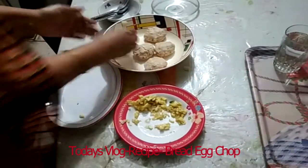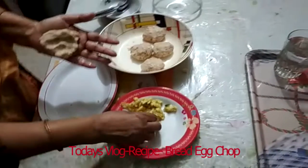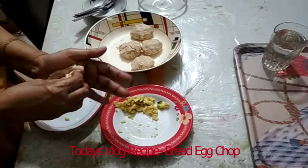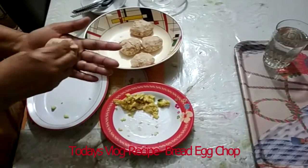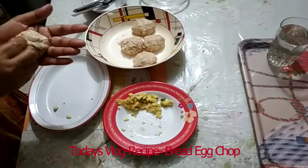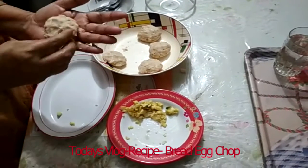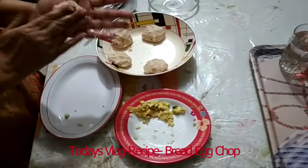Let's see how it is going to be done. Put the mixture into a bowl and combine all the ingredients together in the bowl. It looks like it is not bad at all.